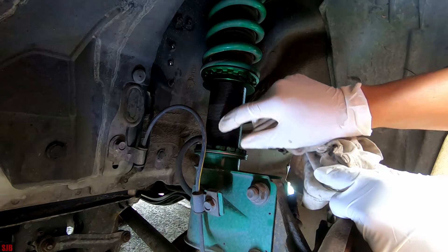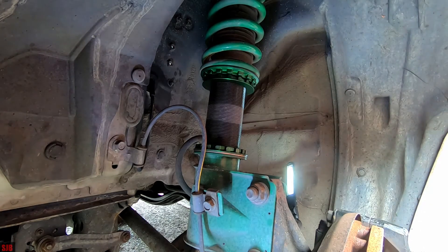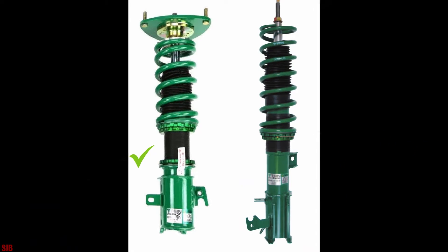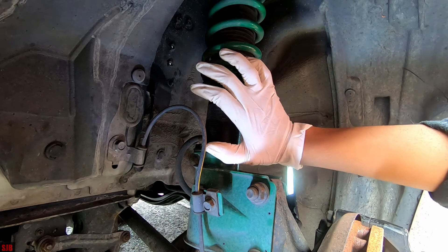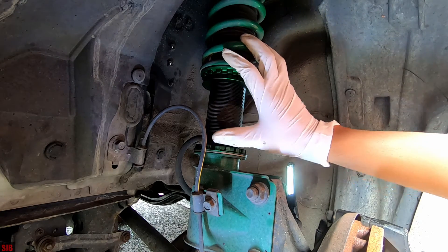You can always mark this here if you want a reference point. If you're ever getting coilover suspension, make sure it's the body-type adjustment, not just the coil adjustment — the coil adjustment can be quite harsh. These are more expensive but in the long run they give you a lot more adjustability. That's just one tip I can give you.